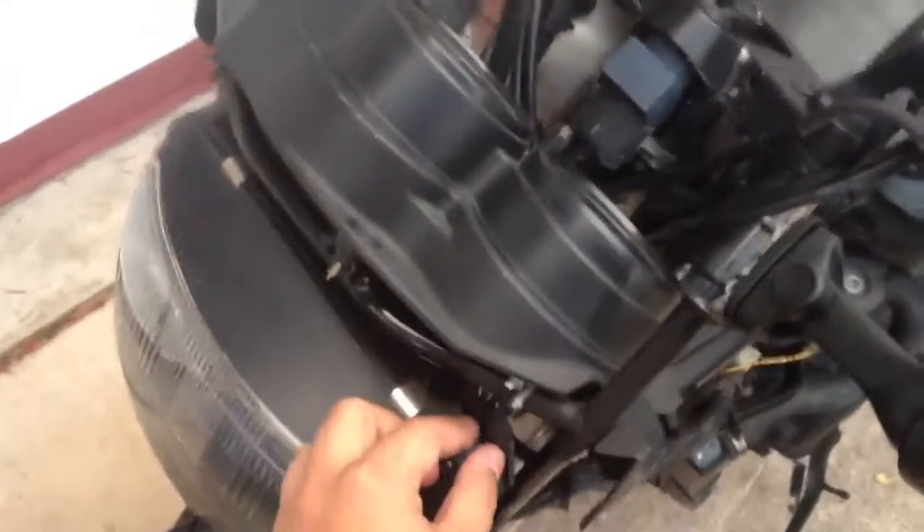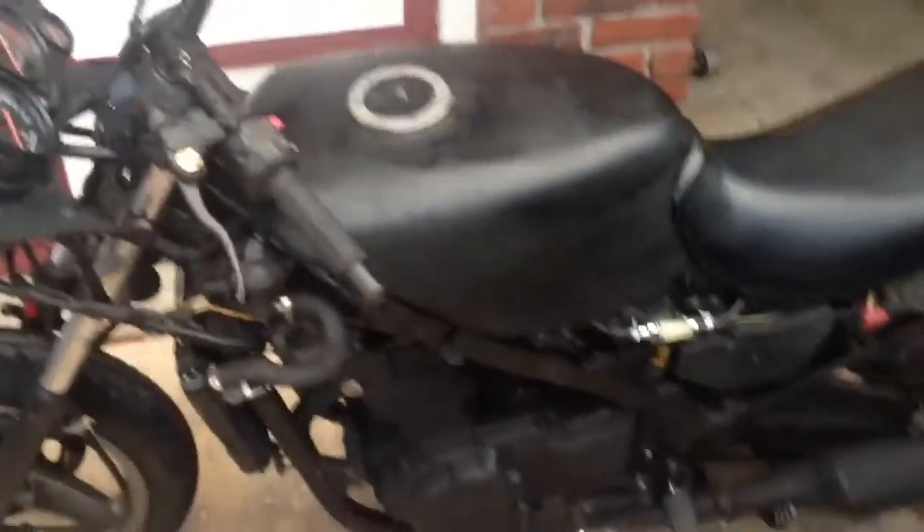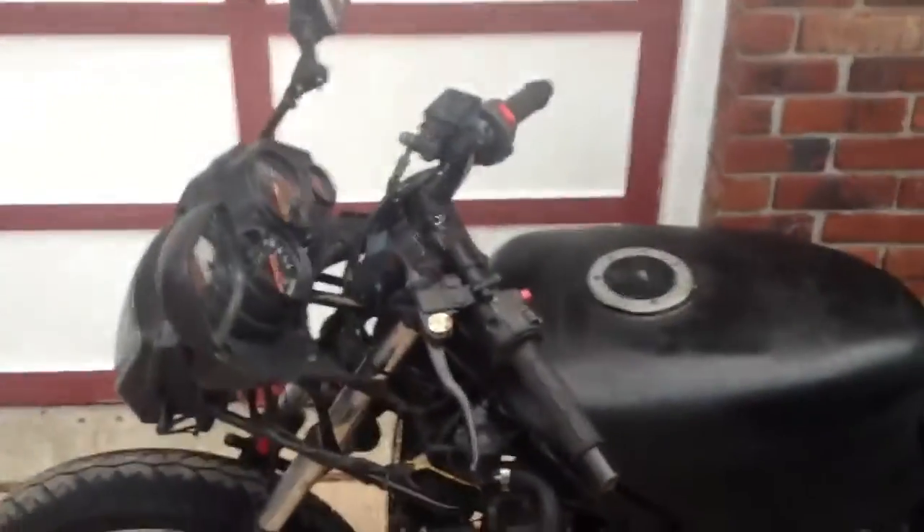Got to find a new housing for this, because pretty much it's being housed right now by zip ties, so that's ghetto. But pretty much the next two things on the list to fix this bike are: we need a new throttle cable, and probably have to rebuild the carbs.